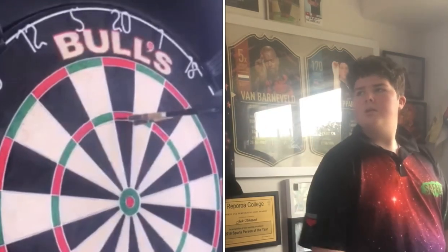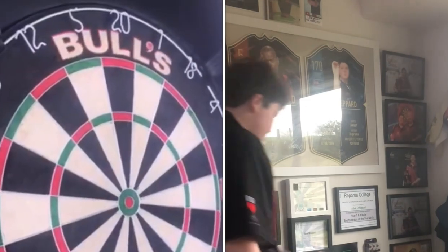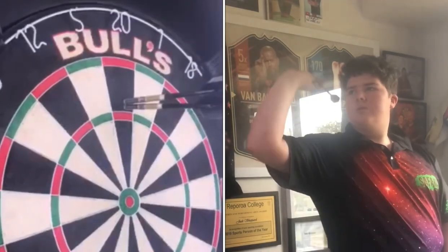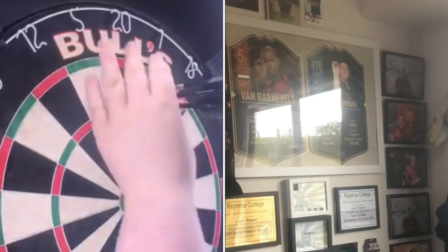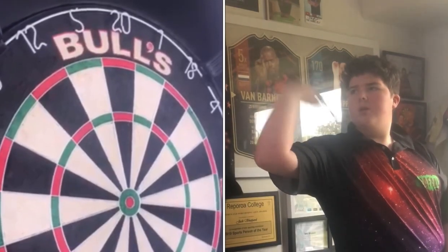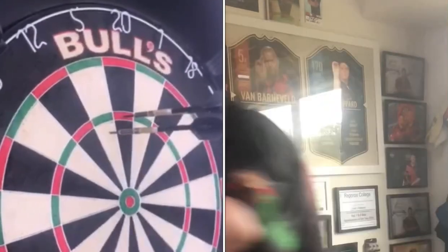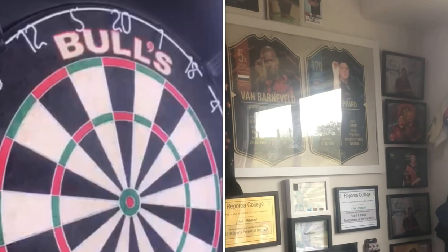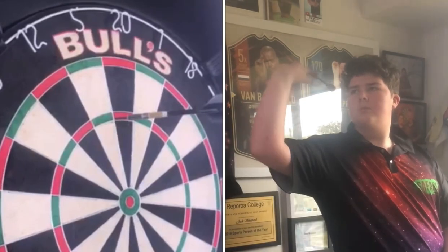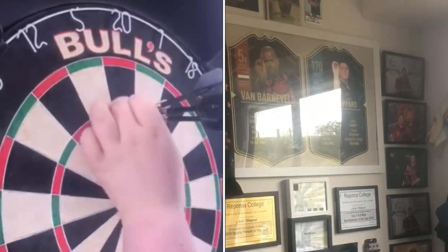Nice triple 20. Set nicely on the bottom wire there — a quite nice 140. That first dart just sits so nicely on the wire for me. These go pretty straight — not a lot of sitting down, not a lot of upright. Really depends on how you throw them and how the dart is balanced. Going for a wee 26 there. Just missing that 180 with a 125.